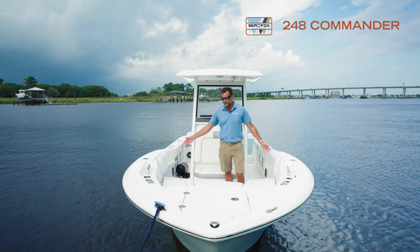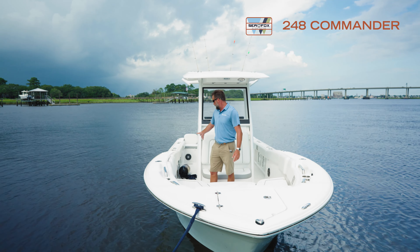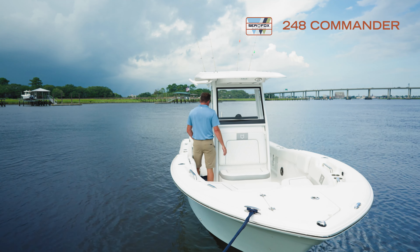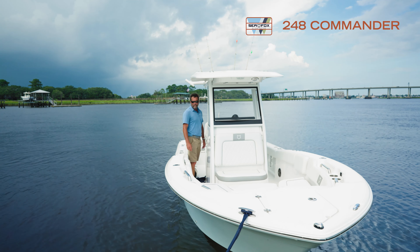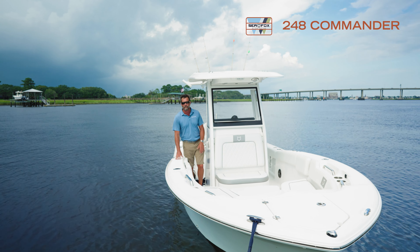This boat has the pro package, so you've got the extra rod holders up here. You also have a foot cushion mat at the helm, so if you've got a long day on the water it really helps with fatigue. This boat also has the fresh water 12-gallon tank, so this boat is pretty loaded out.